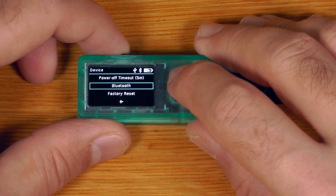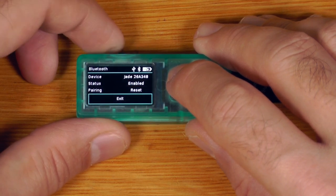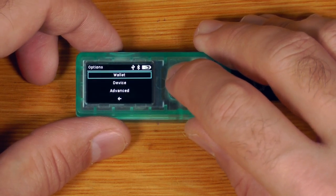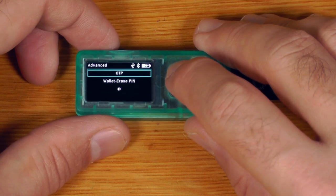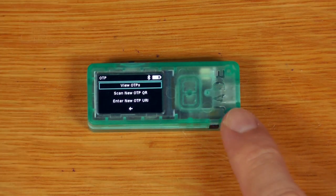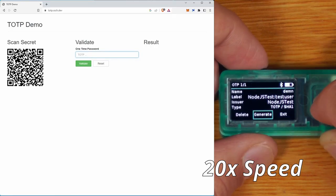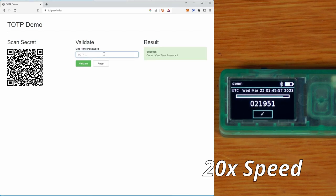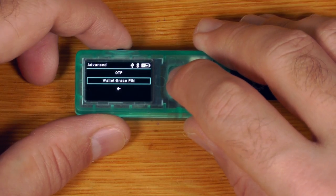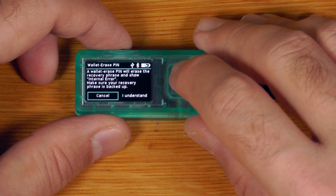Under device settings there's power-off timeout, Bluetooth connection and pairing, and factory reset. Going into advanced, the OTP feature lets you use the device for one-time codes using the TOTP standard — the same standard used by authenticator apps on Android or iOS, generating a new code every 30 seconds. There's also a wallet erase PIN, which is basically a duress PIN — it wipes the device and shows an internal error message.